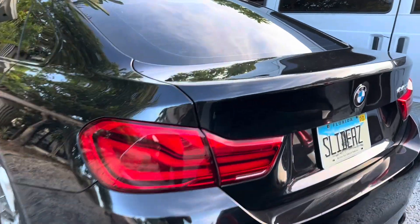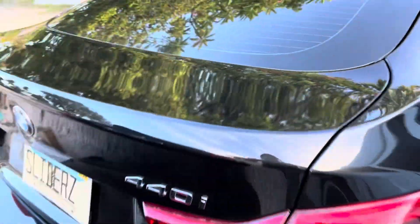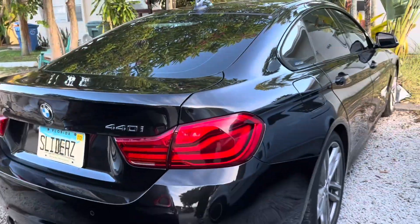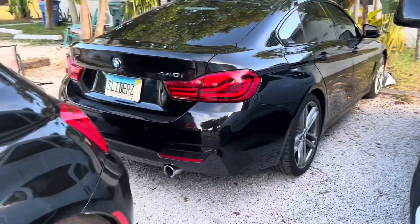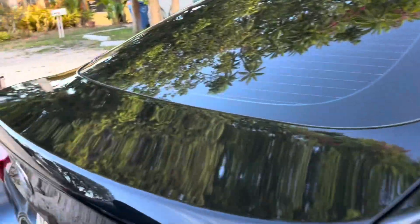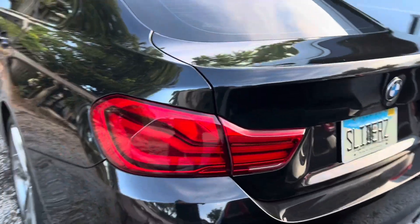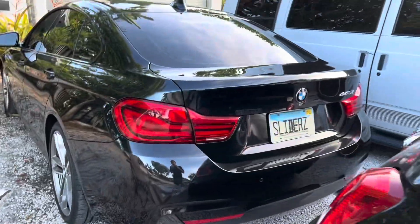What's going on guys, today is a special day — the grand coupe gets its first piece of carbon, first carbon touch, or should I say carbon fiber. So without further ado...